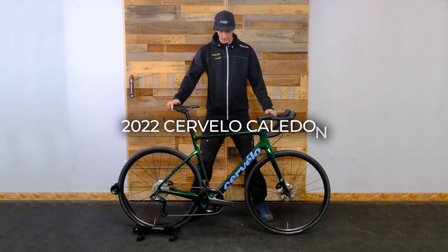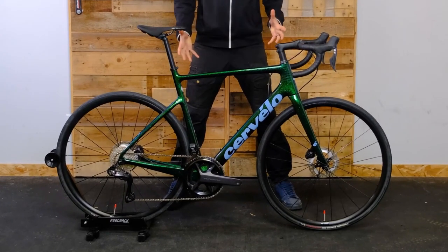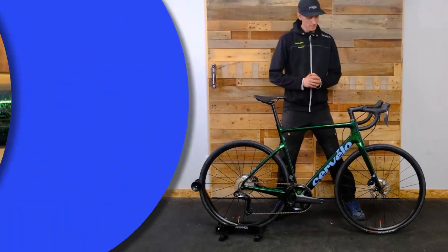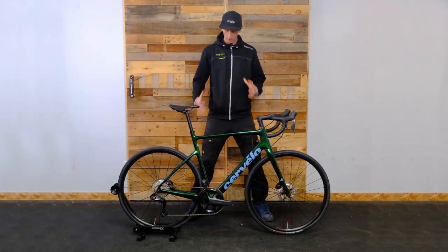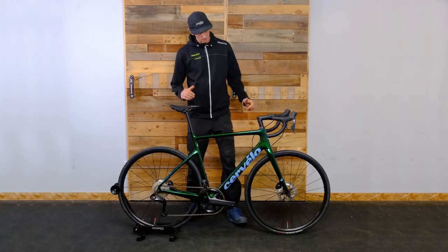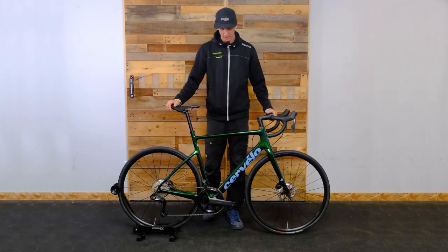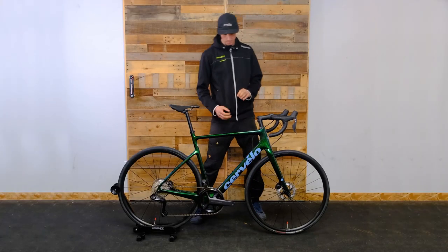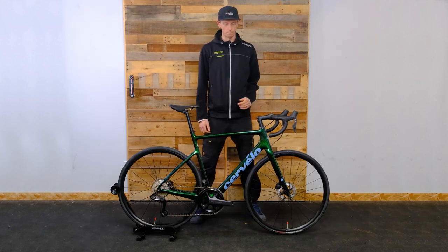Hey guys, this is Scotty with Trek Pro City. Today we are checking out the Cervélo Caledonia Ultegra Di2 2022 model. We've got this amazing color — I think they call it Oasis. It does come in two colors; if you are not about the splashy paint job it is available in black as well. Outside in the sunshine it's deep, it's got blue and green speckles, very metallic — pretty gorgeous paint job.